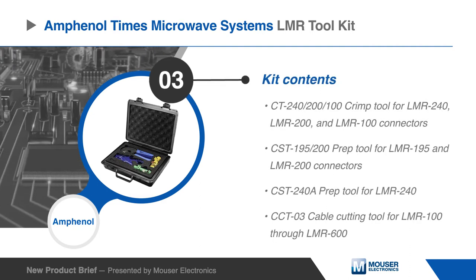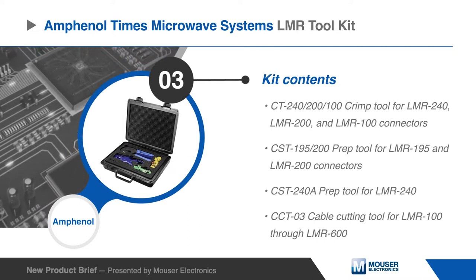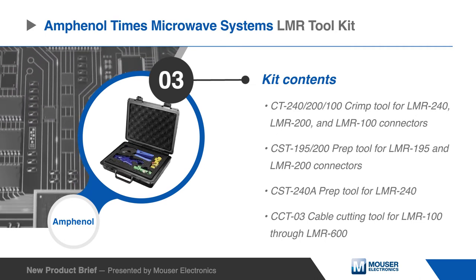The included tools are the CT240-200-100 crimp tool, the CST195-200 prep tool, the CST240A prep tool, and the CCT03 cable cutting tool.